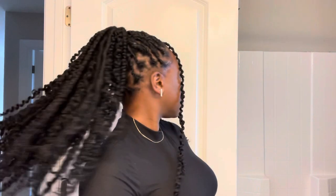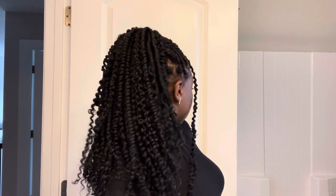If you're interested in seeing this, stay tuned and I hope you enjoy the video. You probably noticed that I snuck in two goddess locks — that's because I ran out of passion twist. I'll tell you what not to do at the end of this video. This is a protective hairstyle.